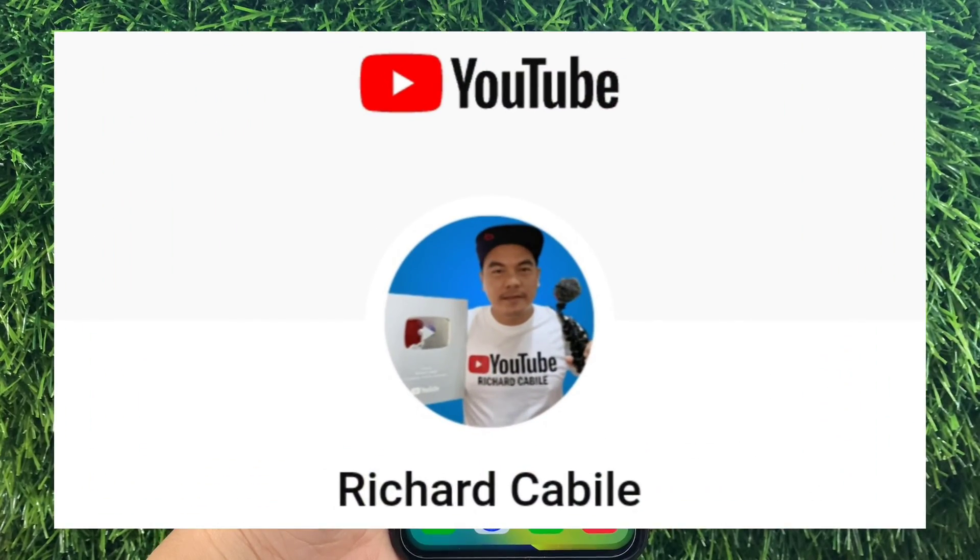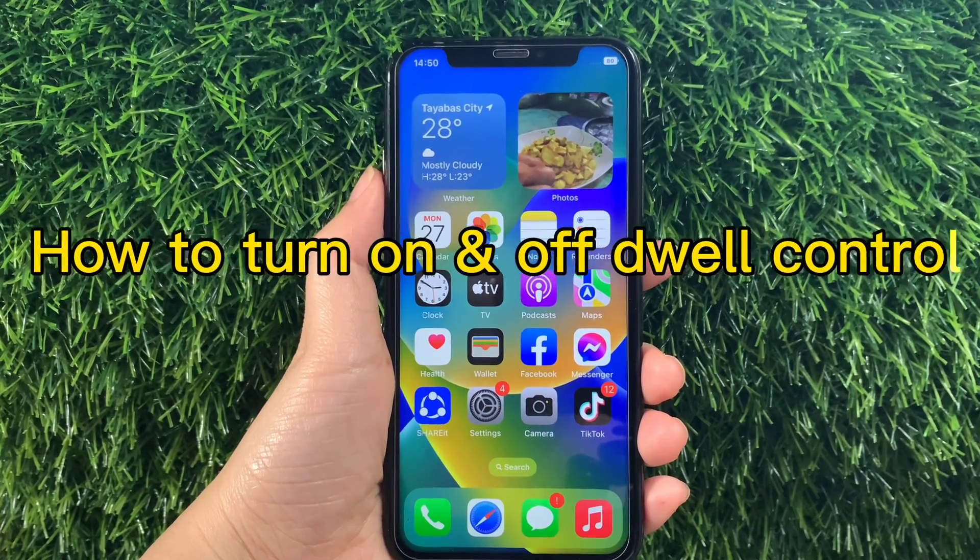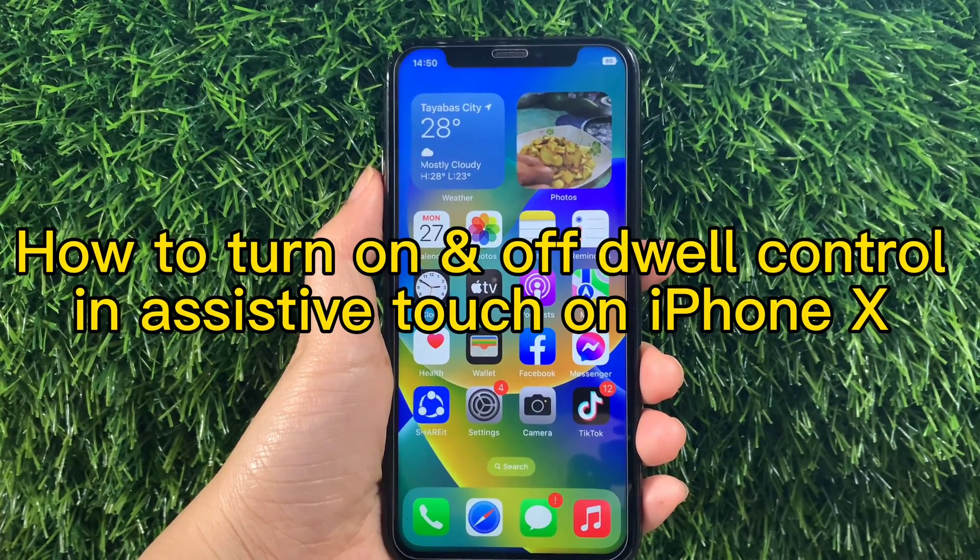Hi, welcome to Richard Kabila YouTube channel. For today's tutorial, I will be teaching you on how to turn on and off Dwell Control and Assistive Touch on iPhone X.